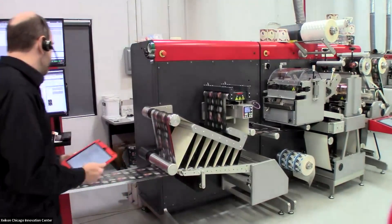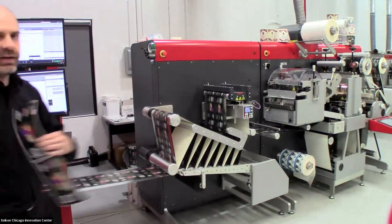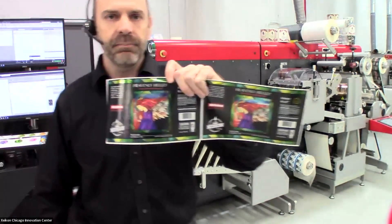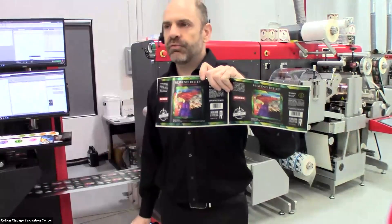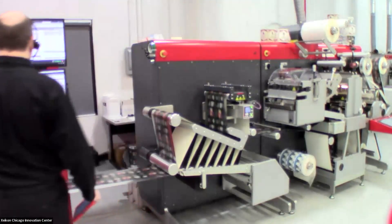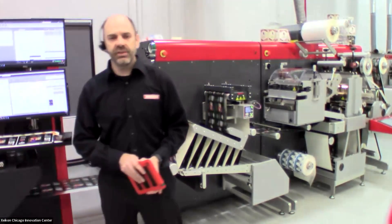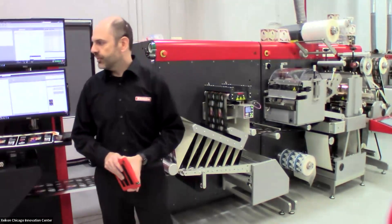Right now we are printing one label — this is our Heavenly Hells beer label — and we're printing it on a metallic media. We are printing in four color plus white ink, and we can do that at the full speed of the Zycon PX3300, which is 164 feet per minute at 600 dpi.